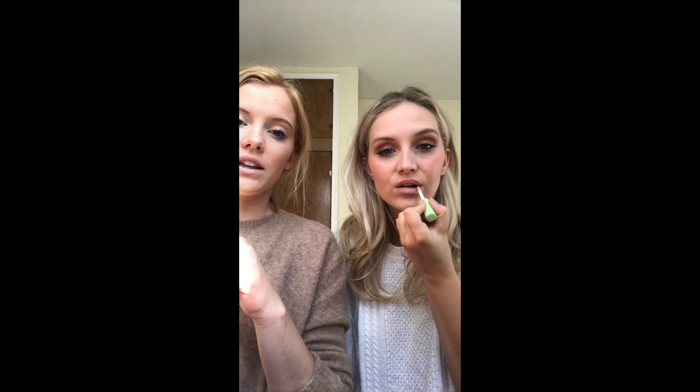I used to hate lip gloss — I thought it looked tacky. But I got this Pixi lip gloss from my Birchbox — you can get Pixi at Target — and it's also a lip plumper. Every time I put it on I think, 'ooh, I like that lip gloss.' I don't like wearing eyeshadow or lipstick, so this is my new thing. I put it on every day — it's part of my routine now.